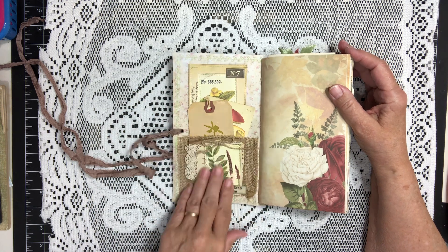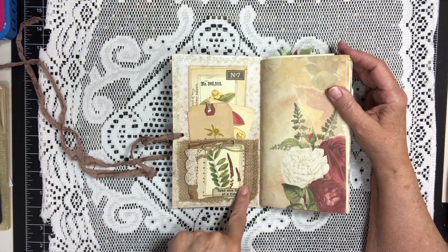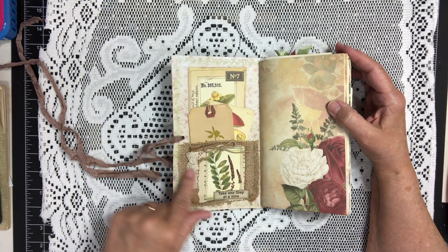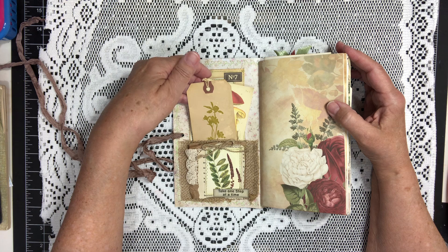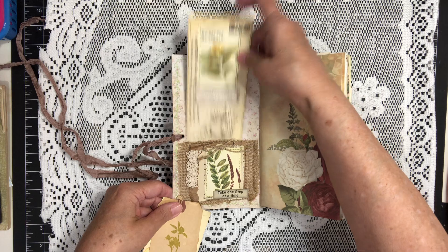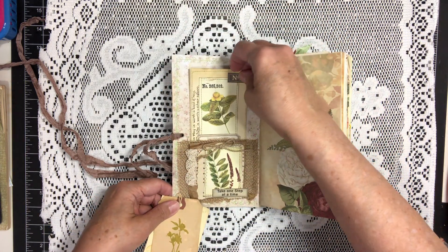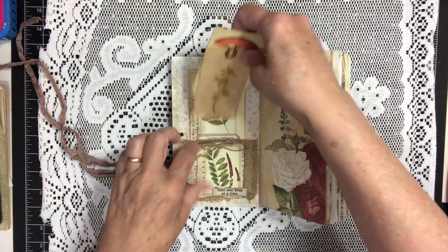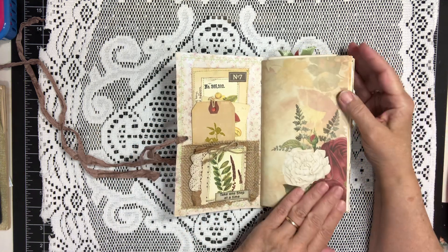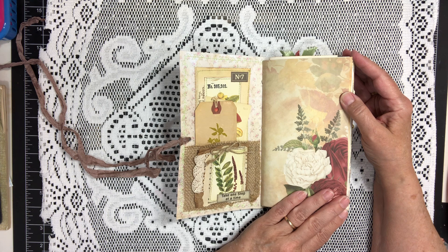The pocket here is made out of fabric. I have a tag, a journaling card, and another little journaling card in the front of the book and those slip right in there. This is some of the beautiful paper from the kit, Botanical Nature.